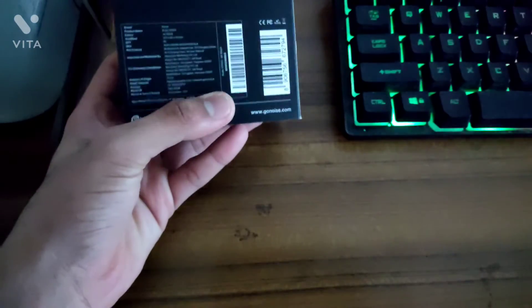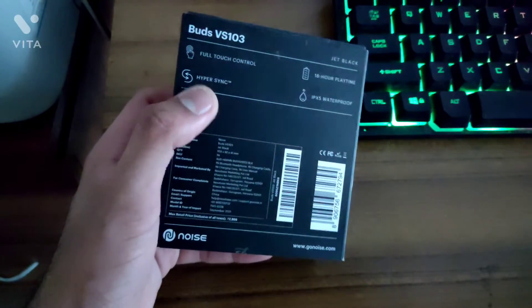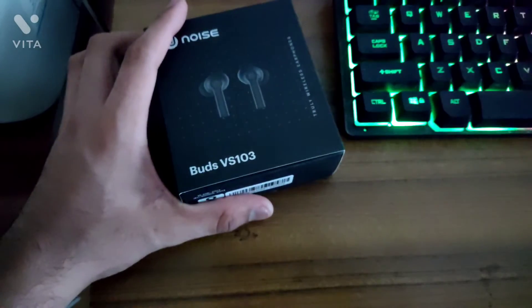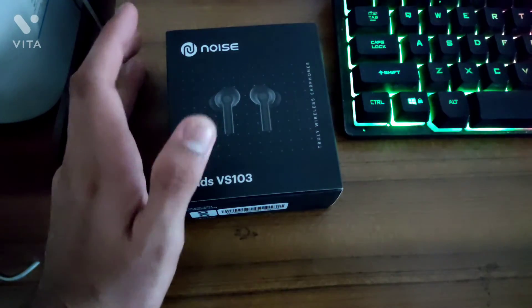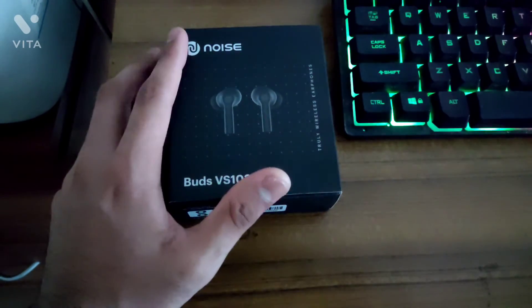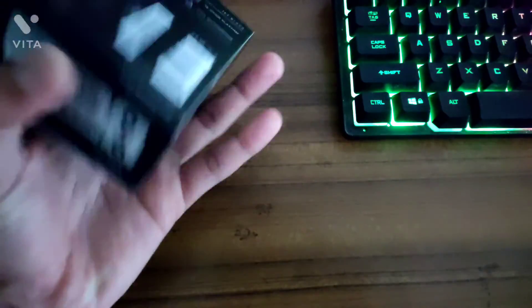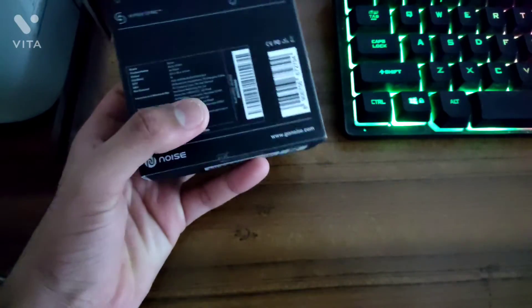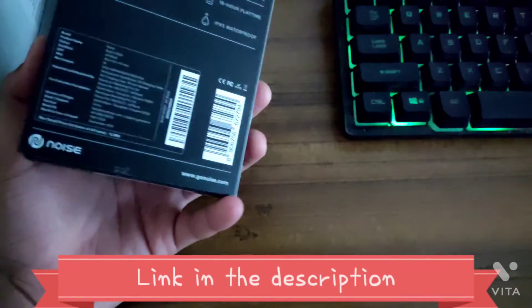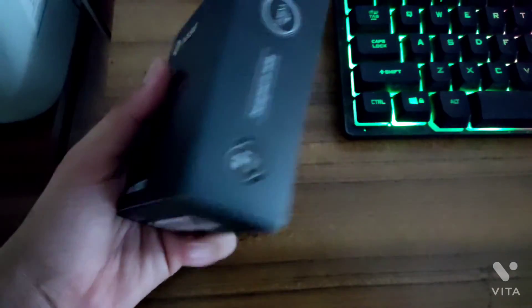It's also waterproof at IPX5. And Hypersync — I like Hypersync. You use the buds, put them back in the case, and when you flip open the case, they connect back to your phone in seconds. It's really fast at reconnecting. The touch controls are also there — you can read how to use them in the manual.